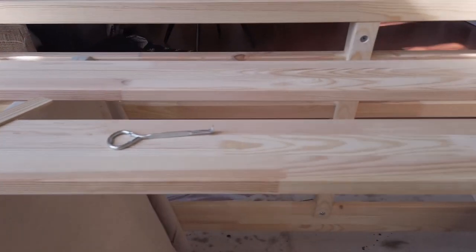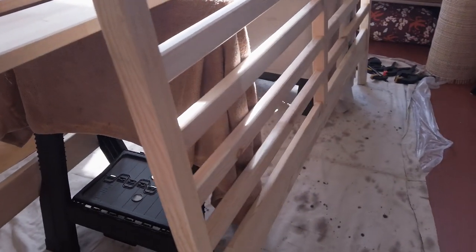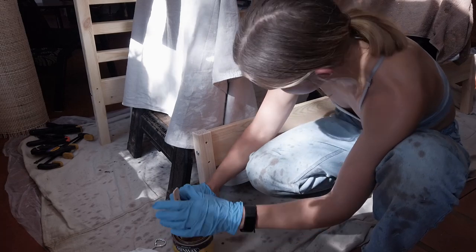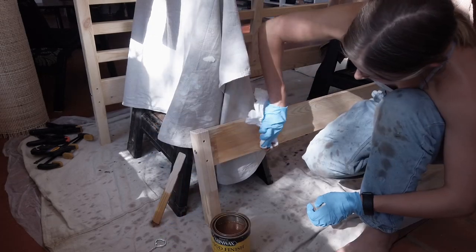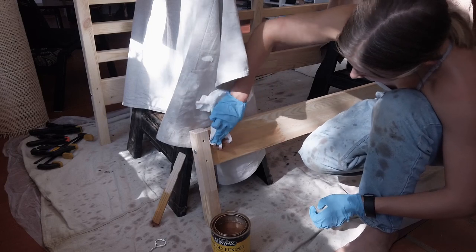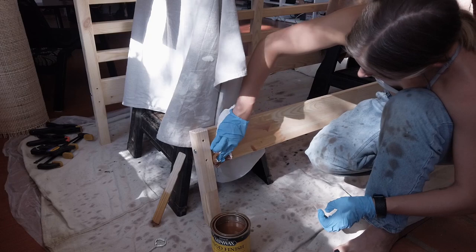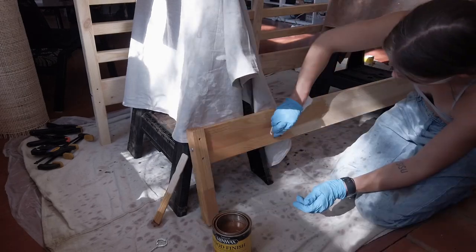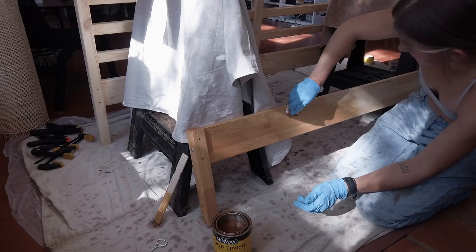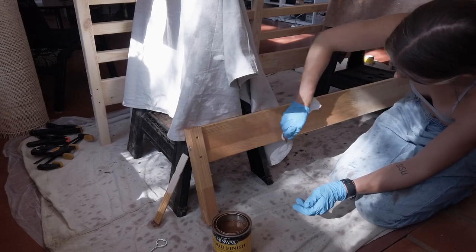The bed that we initially bought was the Ivor Queen. It's just raw pine. We decided to stain it. First things first, I set up and prepped my workspace — I did this in our living room. At the time we didn't have our chairs, so it was nice and open. I knew I needed to do multiple layers of stain and poly so that way I didn't have to do it outside and worry about dust or leaves getting into the stain.